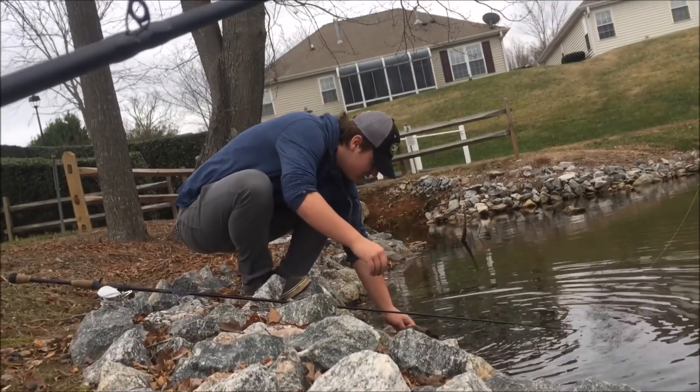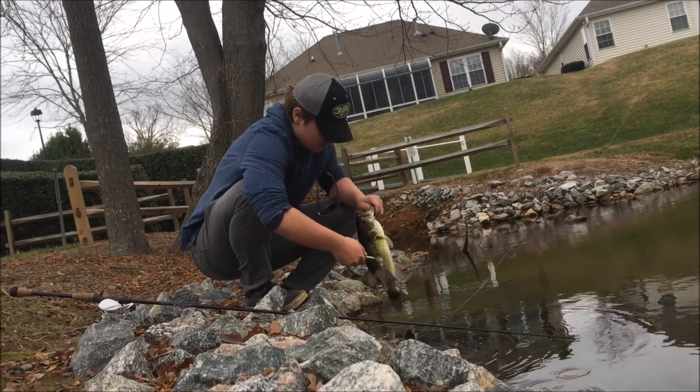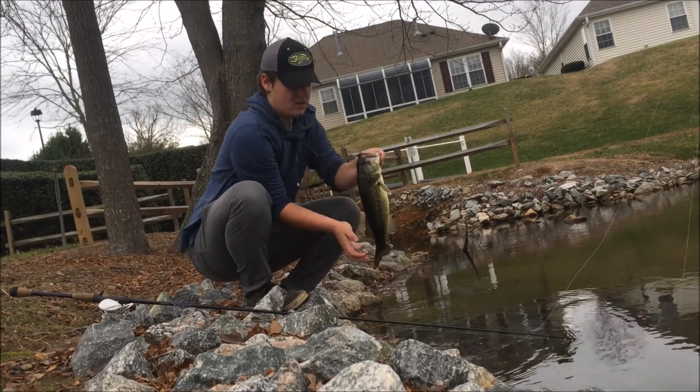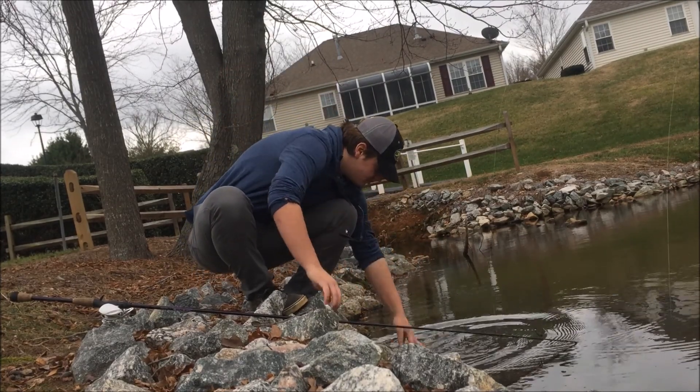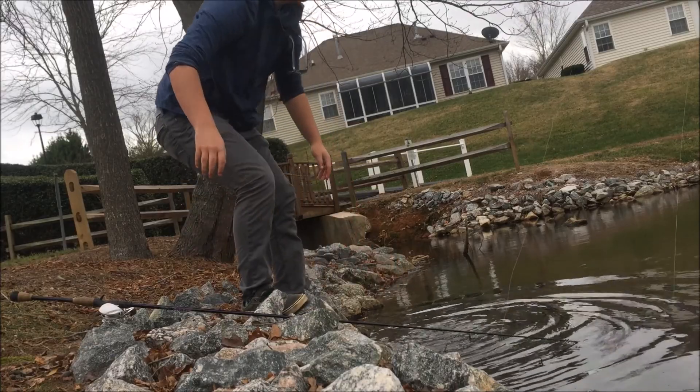Got him! Alright, bye bye Mr. Fishy — he's probably almost two pounds. There he goes.